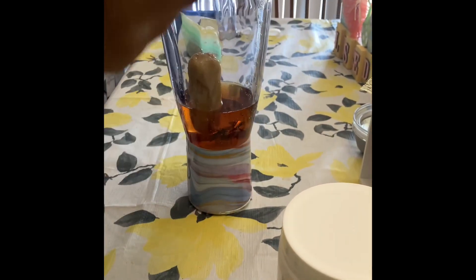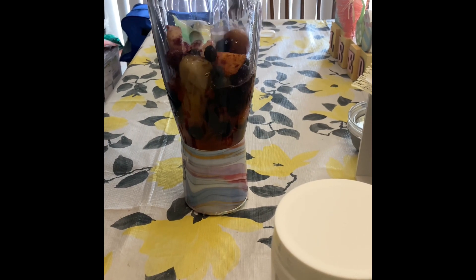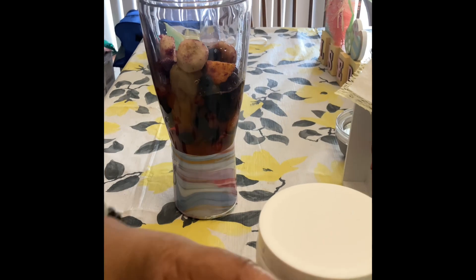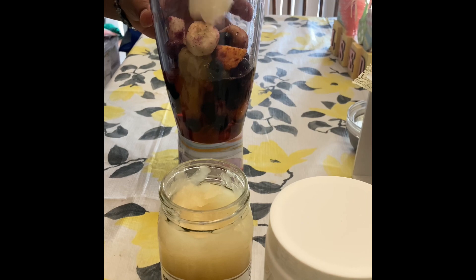As for the sea moss, as you know it does have great benefits — for your nails, digestion, skin, hair, and your joints. It is really good for you, so I really would like to see the benefits of this sea moss.